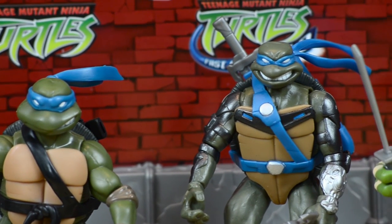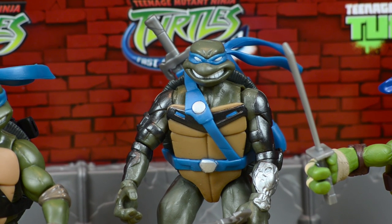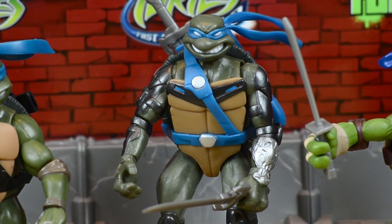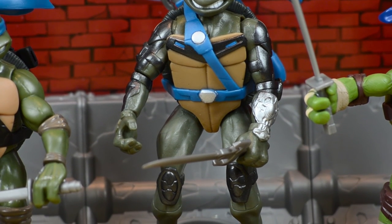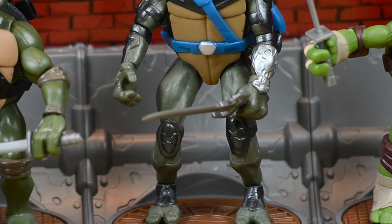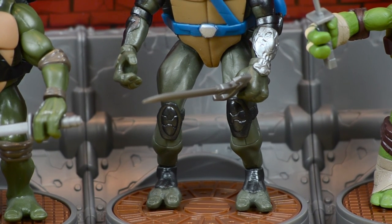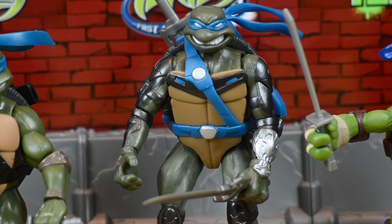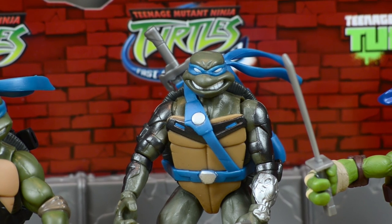This is the tallest Leonardo out of the entire group — this is the Fast Forward Leonardo. He's got some metal armor, some blue straps across his waist and chest, and is a different shade of green than all the turtles before him. Since the Fast Forward Ninja Turtles show takes place in the future, it makes sense that he would have additional armor. He has two swords — one in his hand and the other sheathed in his back. Pretty cool.